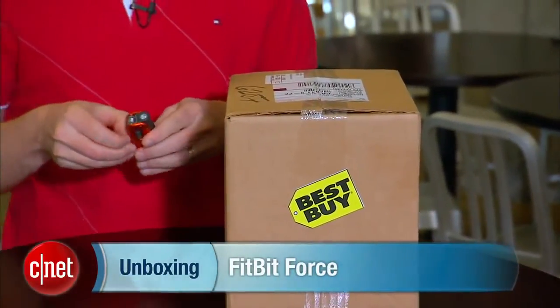Hey, I'm Donald Bell for CNET.com, and today we are unboxing the Fitbit Force. This is the new $130 top-of-the-line Fitbit — it's a fitness tracker.